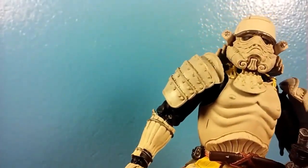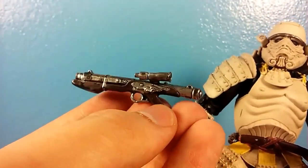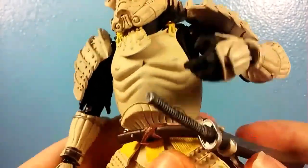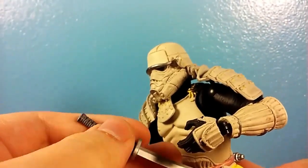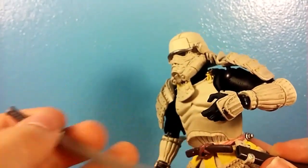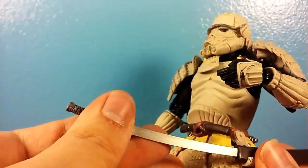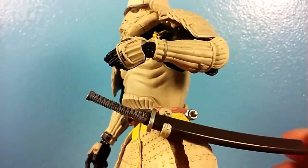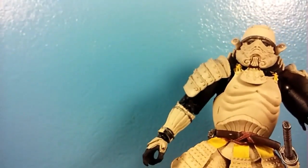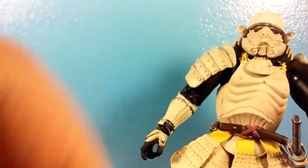The accessories are also very nice. He does have an E11 blaster, which doesn't make much sense for a feudal Japan theme, but he's got it. He also has a more historically accurate sword — a katana. I'm removing it for the first time here and I'm not seeing many paint scratches. The sheath is nice and tight in the belt and is removable if you want him to hold it. He has two trigger-finger hands per side, gripping hands per side, tighter gripping hands per side, and fists for each side.